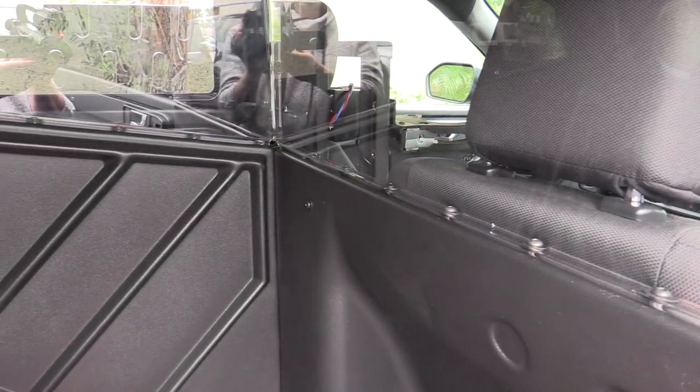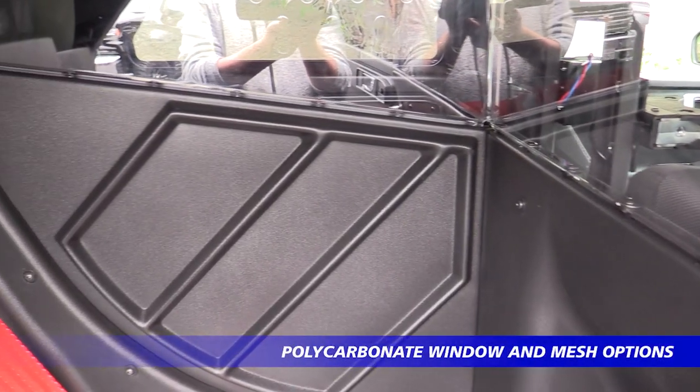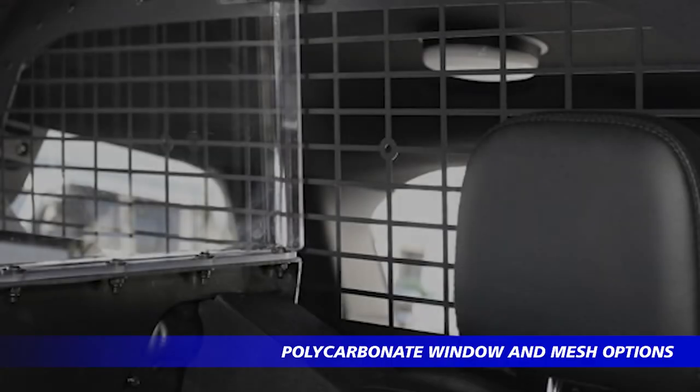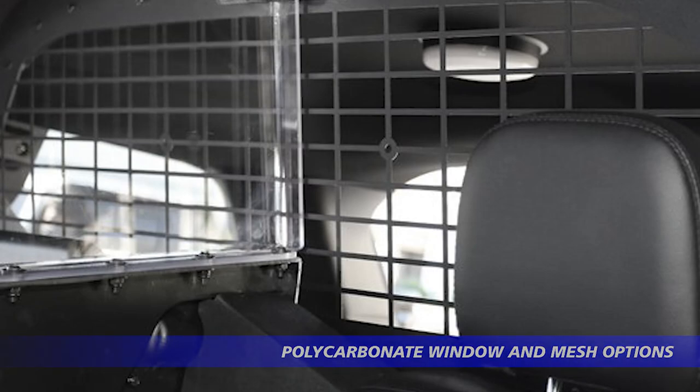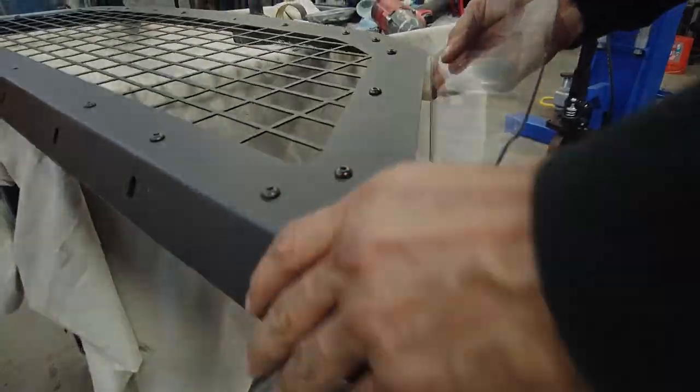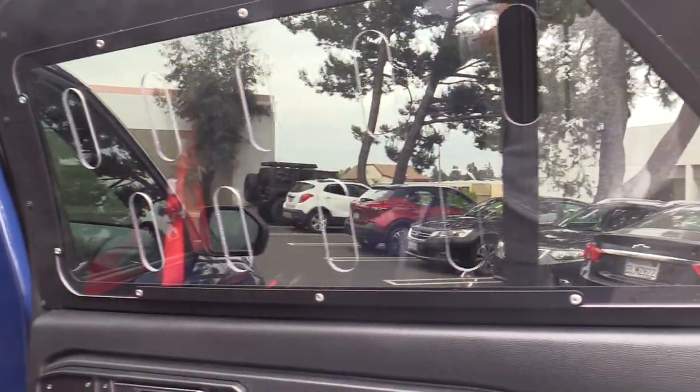The entire rear seat frame is available with two options: either a full poly rear window or a mesh rear window. You can also add the poly window to the mesh partition if desired. That partition also has additional vents that allow venting to the back cargo area.